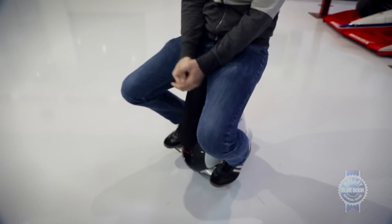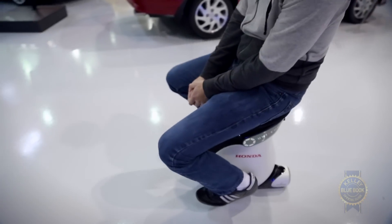I'm sitting on the Unicub here, and it has sensors that tell which direction it's leaning. If I want to go that direction, I just kind of lean forward. If I want to turn to the left, lean a little bit to the left. If I want to turn to the right, a little bit to the right.